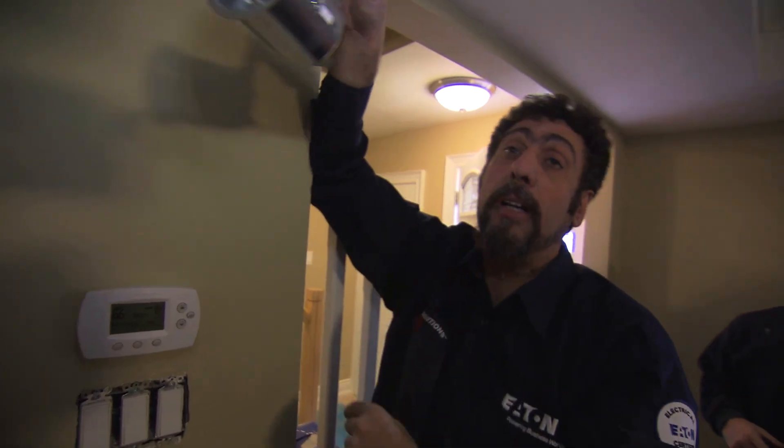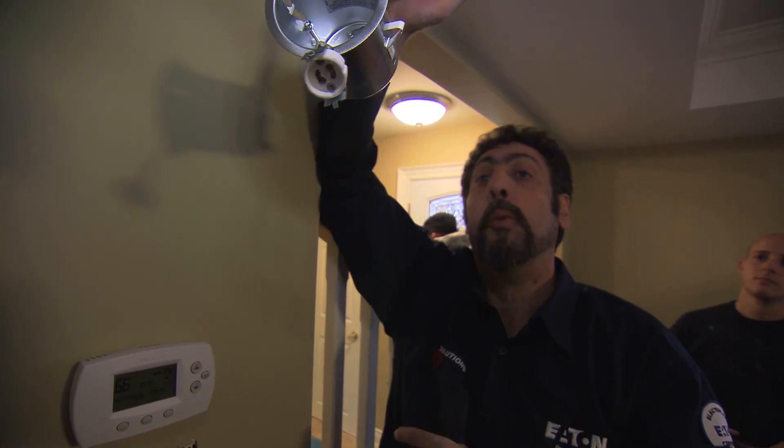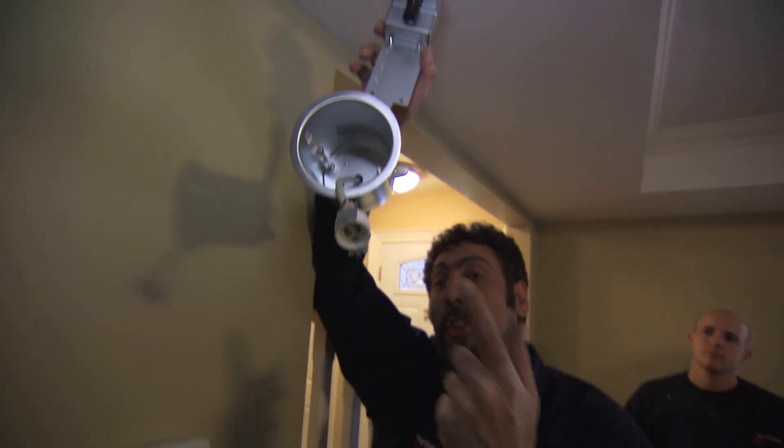Have you ever turned on your light and it's on for maybe 20 minutes and then it shuts off? You think the bulb's blown, you turn the switch off, come back, turn it on and it comes back on again. That is the thermal cutoff — a safety feature of a pot light which means it's getting too hot and it's going to save you from causing a fire. I've actually had cases where I've gone into the pot light and found the thermal cutoff removed, when all they had to do was change the bulb.